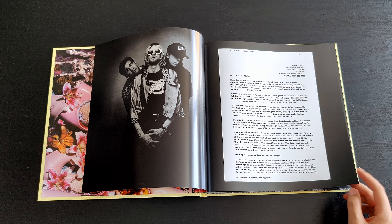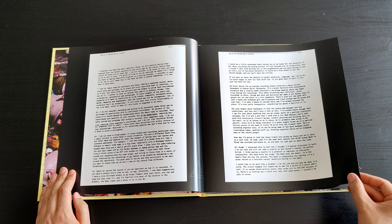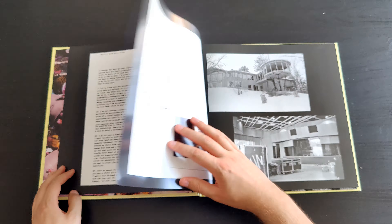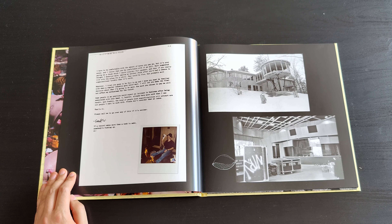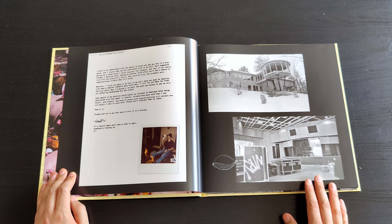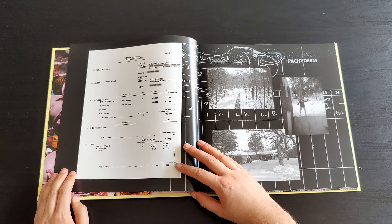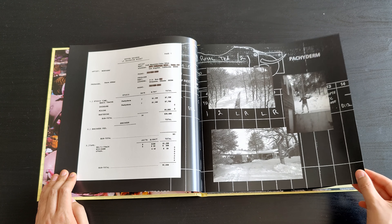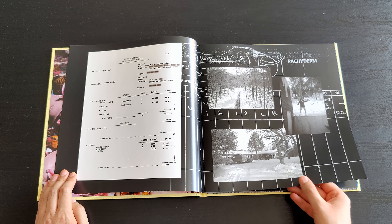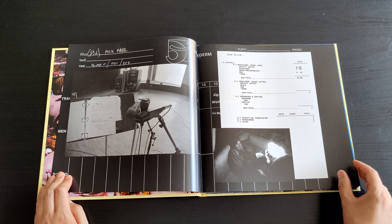You can maybe read it if you pause the video and the quality allows. It's really cool — you can see Steve Albini recorded this album with Nirvana. Here you can see the studio where they recorded it, and it was in winter because of the snow.